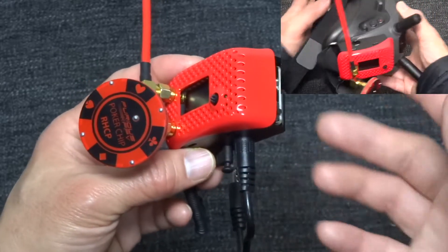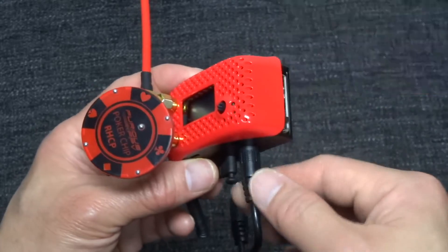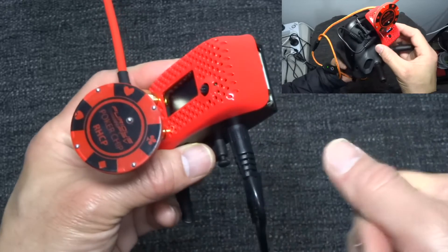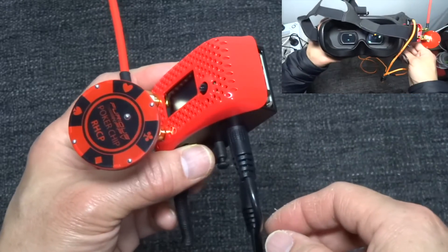The other thing you can do is just leave this on, disconnect this power cable, and then connect your DJI cable to your Goggles.